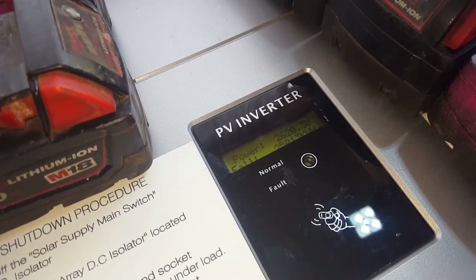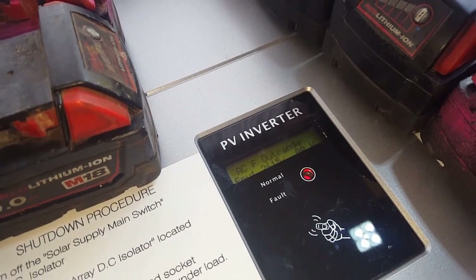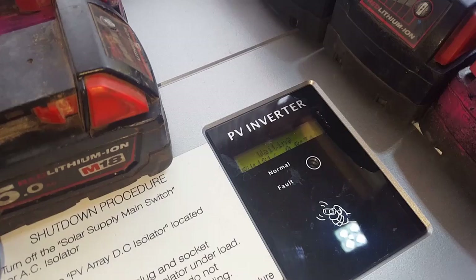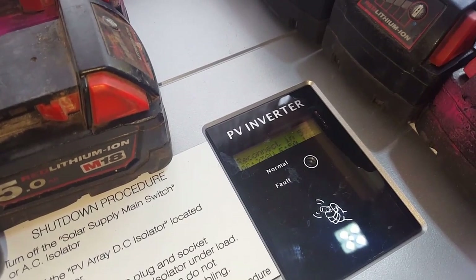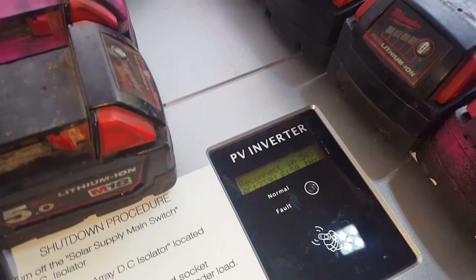It's pushing out 2,000 watts! That's the frequency out of range — okay, it was just pushing out. That just kicked out 2,000 watts — did you see that?